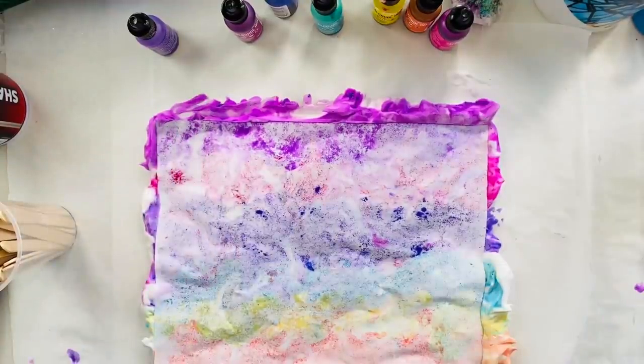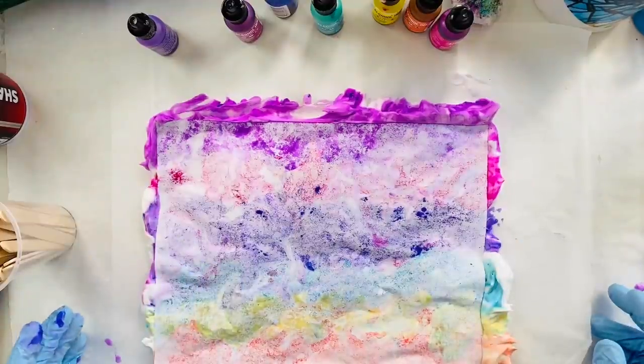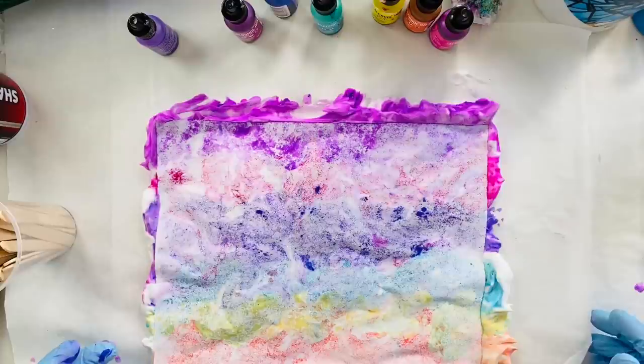Now what we'll do is leave this to sit overnight. The foam will kind of evaporate and it will give us a really cool texture on this piece of paper. I'm going to move this out of the way and we're going to keep working on a different tutorial.